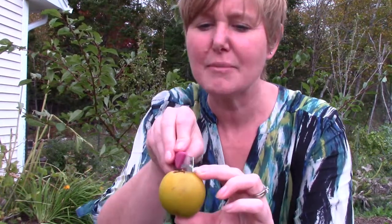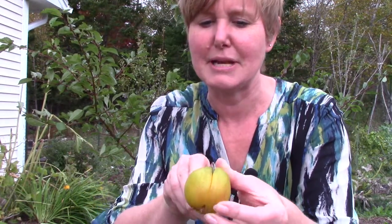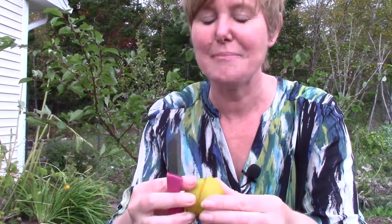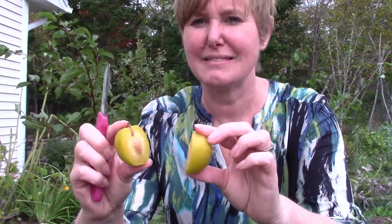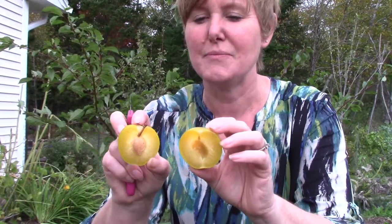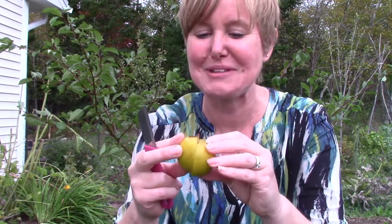I'm going to get closer so that you can see me. I am going to cut my plum right in half, down the middle, so that my two pieces are about the same size. Do those look like they are about the same size? They do. They are equal. So this would be one half of my plum, and this would be one half of a plum. When we put them together, it makes one plum.